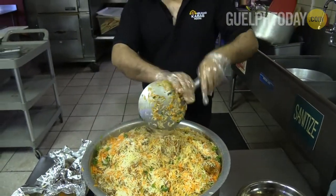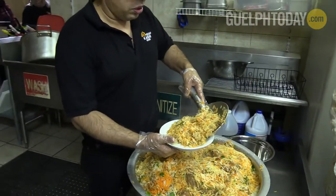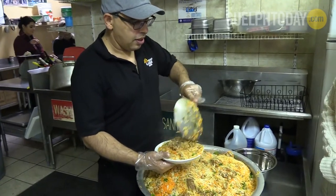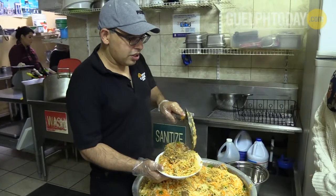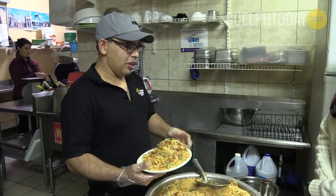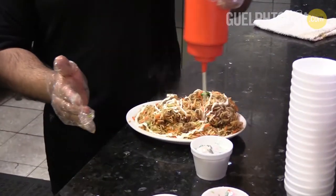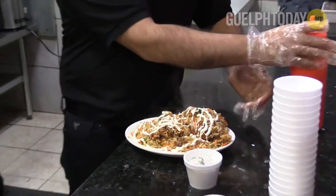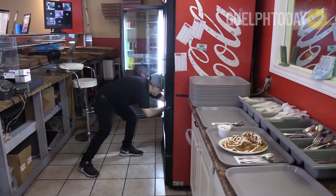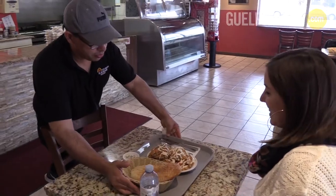So this is pretty much the finished product. What we do is we start with the base and then we put two pieces of chicken — that's pretty much for one person. And then we have the fresh naan and also the salad. A lot of people prefer to have fresh garlic right on top, and some people even prefer it a bit more spicy.